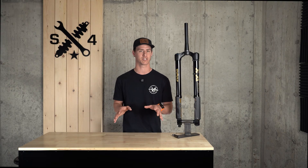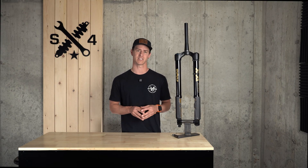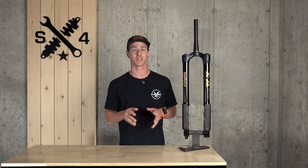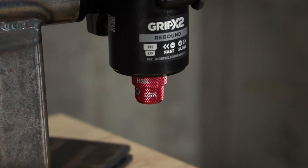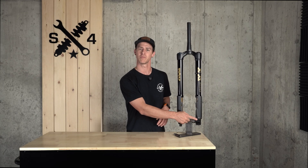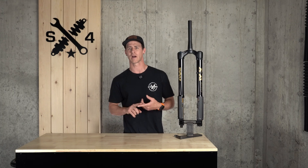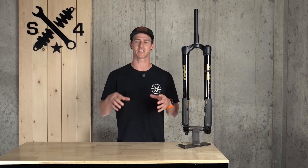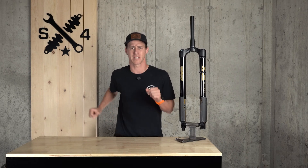Another huge benefit to flipping the fork design upside down is reducing unsprung weight — the weight that's not directly supported by your bike's suspension system, i.e., the weight underneath the spring. On the Podium, unsprung weight includes only the stanchions, stanchion covers, axle, damper shaft, and the new volume spacer on the bottom side of the fork. Compare that to a traditional fork where the lowers, wipers, bath oil, axle, fender, bleeders, damper, and air spring piston are all accounted for in unsprung weight.